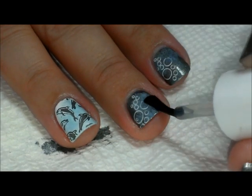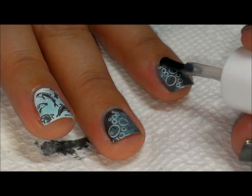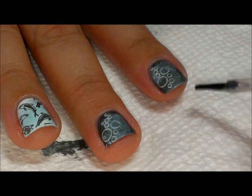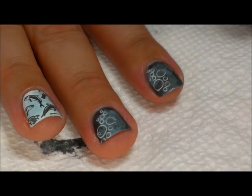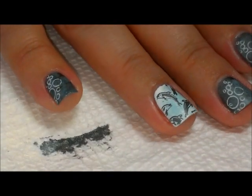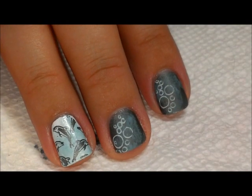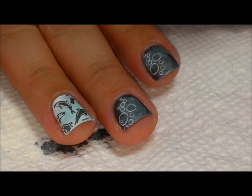I'm going to brush extremely gently over that stamping so I don't smear it, because matte top coat is not really that great with stamping typically. If you feel like you can't brush gently enough, put a layer of regular shiny top coat over it first and then put the matte on top — that'll work just fine. Then over my dolphin nail I'm just going to put a clear top coat.